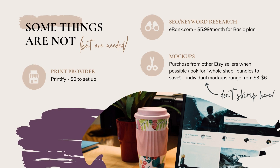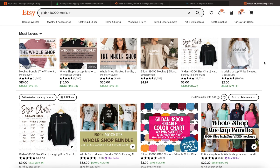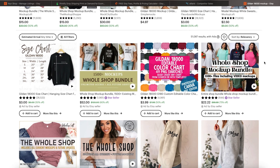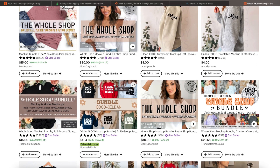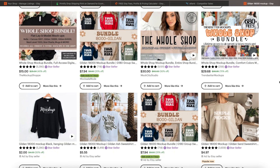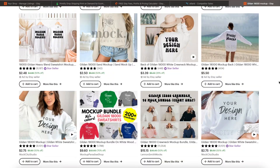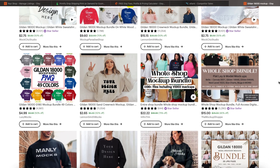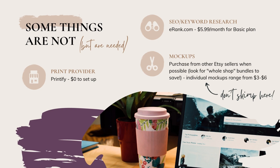Finally, you'll want to invest in mock-ups — these are critical, and I can't stress enough how important it is not to skimp on this area. I typically purchase mock-ups from other Etsy sellers when possible — look for bundles. Run a search on whatever product you're using and add 'mock-up' after it. Typically for an individual mock-up you're looking at $3 to $6 for decent ones, but look for whole shop bundles. You don't need a ton to start, but get a couple for variety so you can test different colors, styles, and designs.